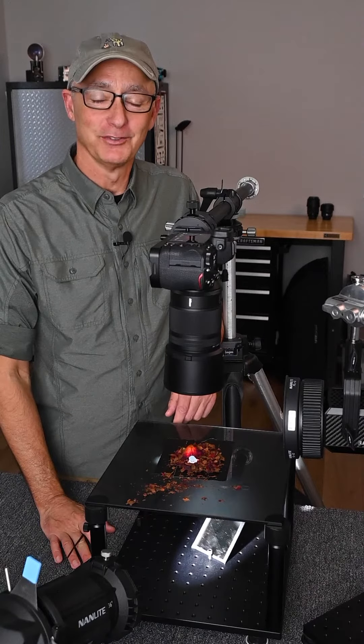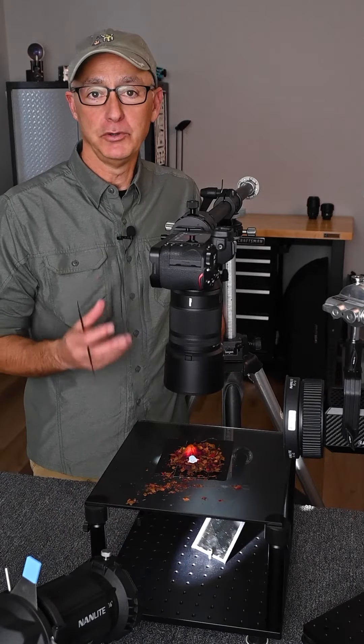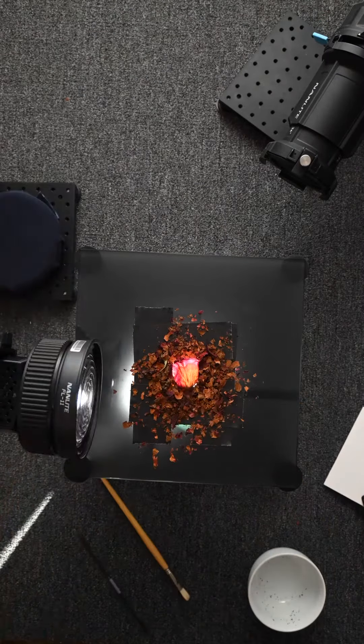Hi everyone, Joe Levine here, professional photographer and educator. My plan for this image is to create a unique image of a dried up rose petal. I quickly learned this was going to require me to work a little differently than my typical style.